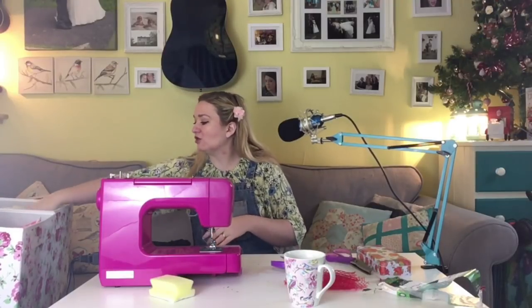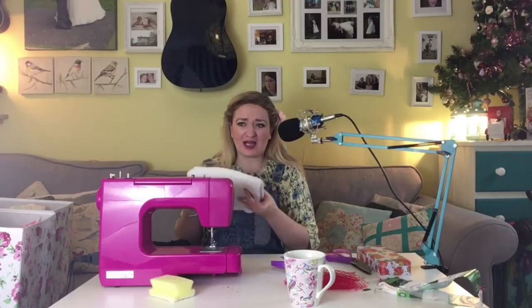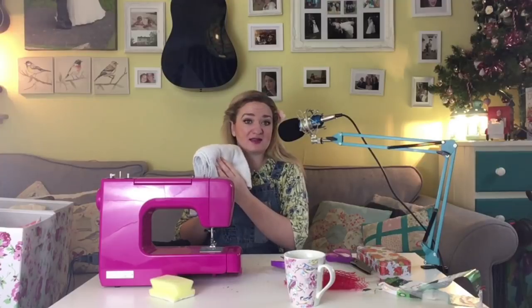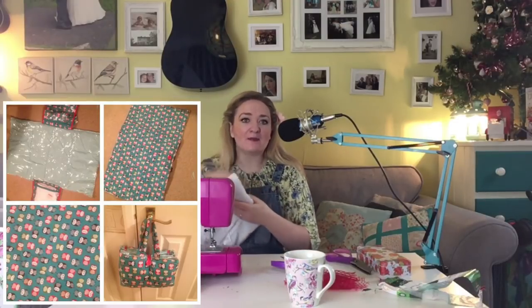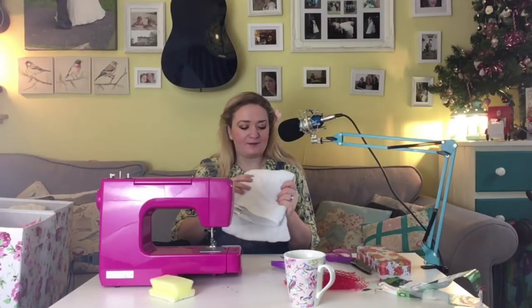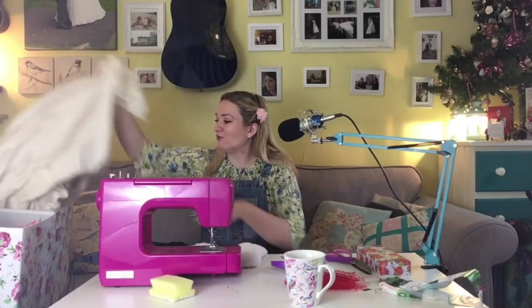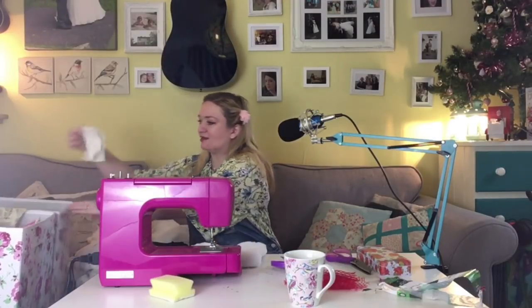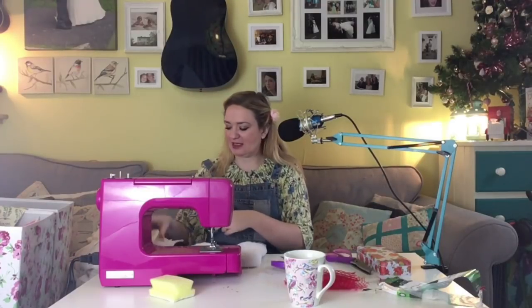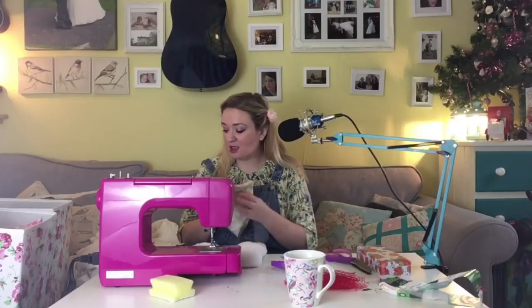I've got some flannel, and some towel - a cheap white hand towel, which you can often get for about a pound. I use these a lot when doing things for babies - bibs, burp cloths, baby changing bag mats. I've also got cotton and bamboo quilt wadding, which I use for quilts but always end up with odd offcuts of, and that's going to be super absorbent as well.